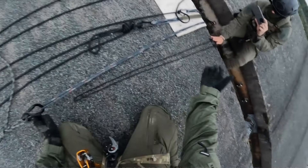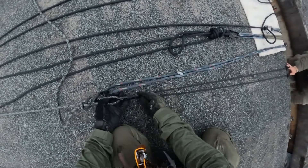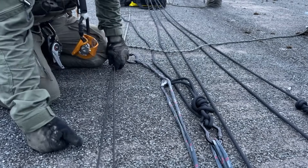This rope is just a backup. So if the hooks fail, they will not fly into my face — but the backup is loose. Just in case these fail, they don't fly in my face.